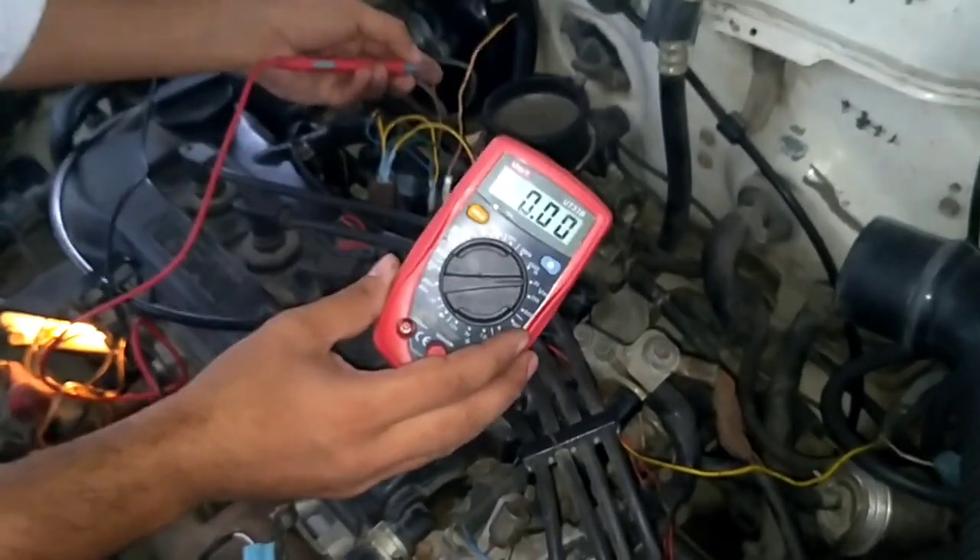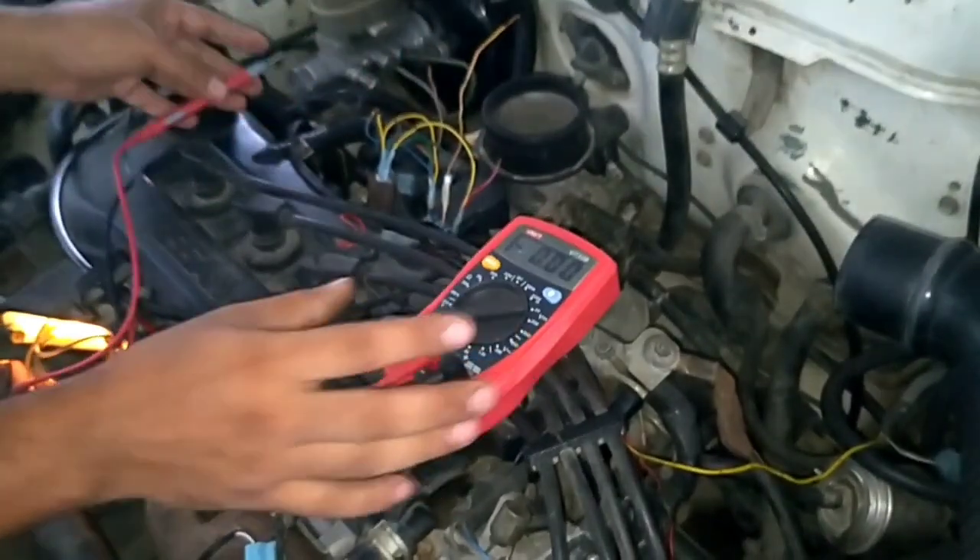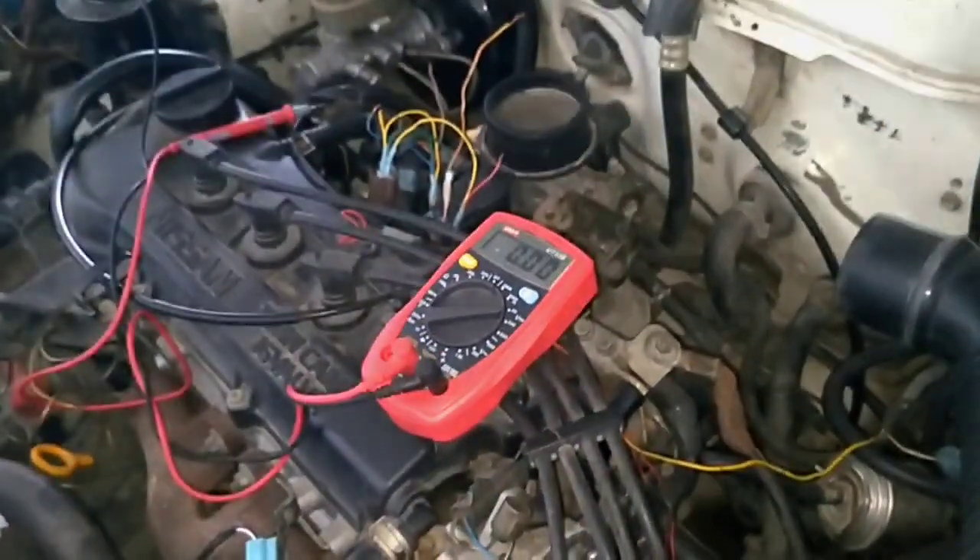The pin 4 voltage is not correct at this point. That is because the AC on this particular engine is not currently working, which is why we are not getting the correct reading.